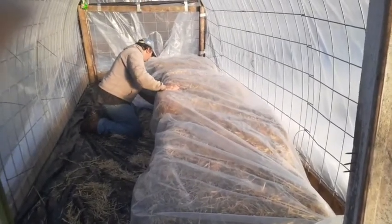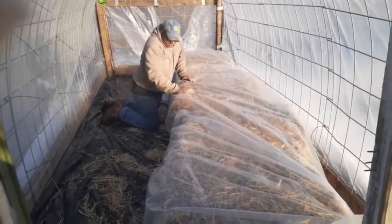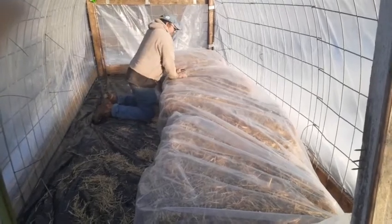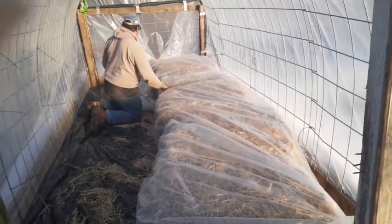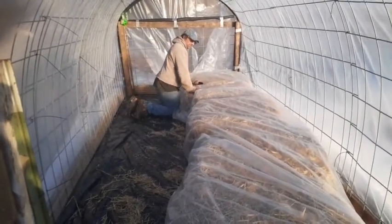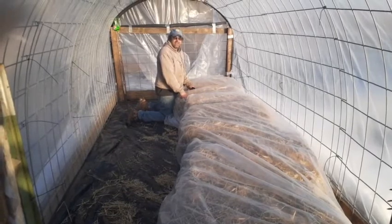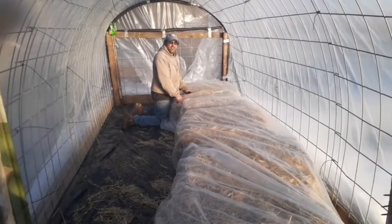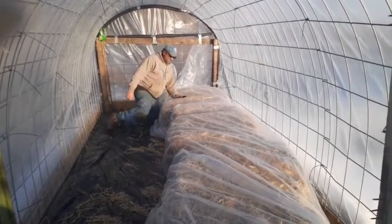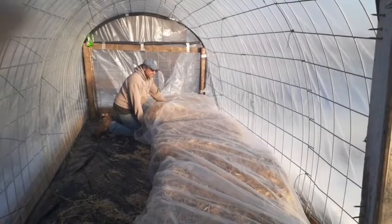So you guys like this? If so, give it a big thumbs up. How would you insulate your greenhouse? Leave it in the comments. I challenge everybody watching to put up the greenhouse and we'll see who can grab the most stuff in it this week. That'd be nice. Anybody in? Or maybe you already got one. The challenge is still good.